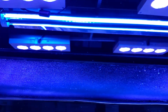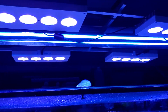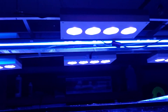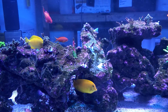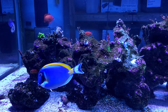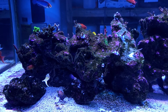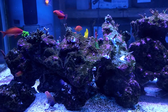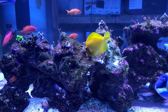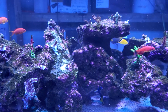I added a T5 to the setup. I've got six AI Hydra 52s, and I'm going to add another two-light T5 fixture — they're 60 inches, 80 watts per bulb — just to get my PAR up. I got a PAR meter and found out the PAR was a little on the low side, around 200 at the top of the rocks, where I want to have it 250 to 350 ideally everywhere in the tank to grow SPS successfully.